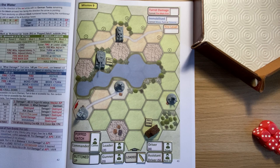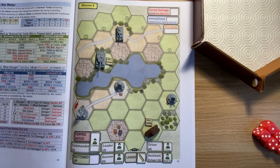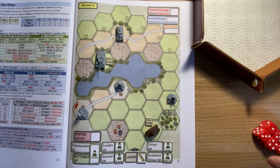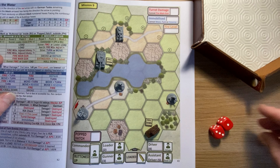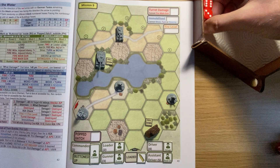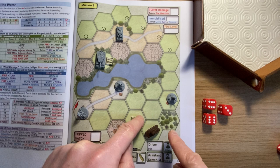I just noticed there's sniper fire here as well, so I've got to be careful not to finish within line of sight of any infantry because if that event comes up it will kill my commander if he's popped hatch. For now I'm going to put him down on that basis. Let's look at moving first - three dice because my commander is down and I'm in a field. I get three, six, six - a turn and two moves.